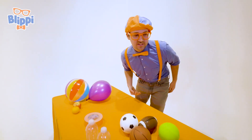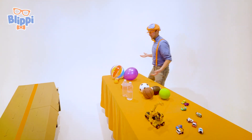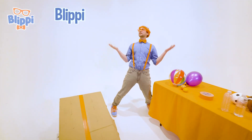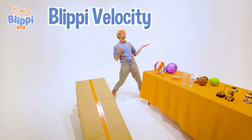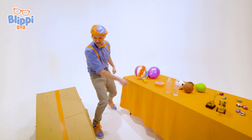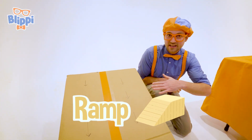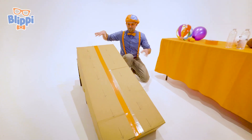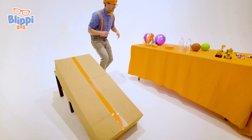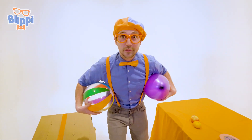Look at all the items that I have! So many random things! In this video we are going to do the Blippi Velocity Race! That's where we put a lot of these items on this ramp. See how this ramp is at an angle? We're going to let them go at the same time and see what item reaches the bottom first. So let's go with heat number one, the slowpokes.